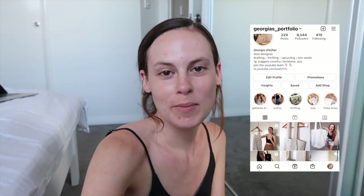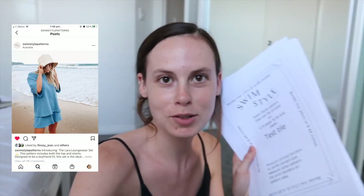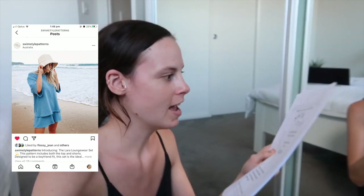Hi, my name is Georgia and welcome back to my channel. In today's video we're going to be making the Lara loungewear set by Swimstyles Sewing Patterns. I will link all their info below. It's just a cute little loungewear set. I've just printed it off and I'm going to put it all together and take you along with me following the instructions and sewing it.